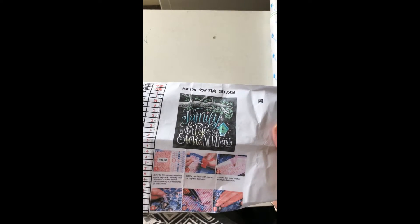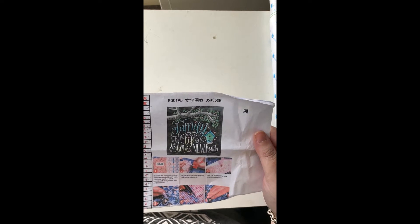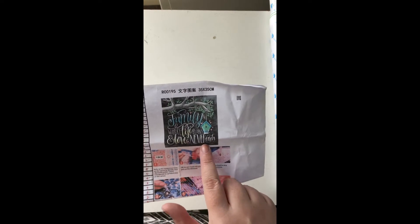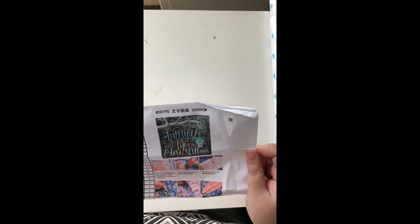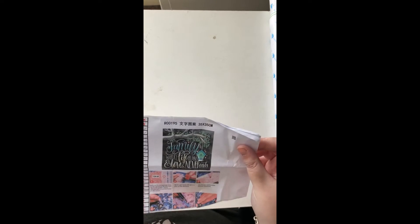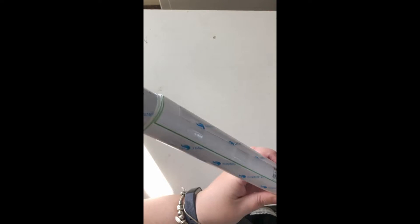So this is the Family Blackboard Quote. I purchased this in 35 by 35 centimeters — I'm hoping it's going to be big enough for the words to come across. They're in the larger writing so it should be okay. This one cost me $16.24.